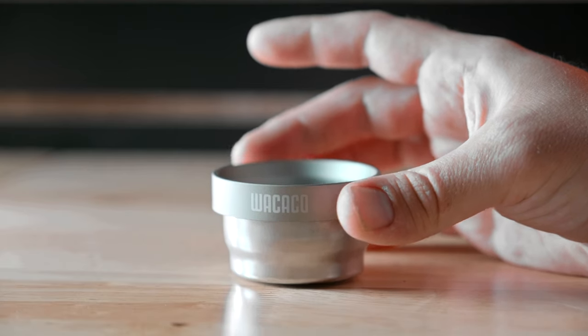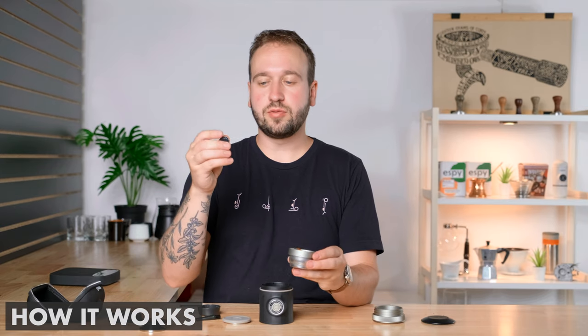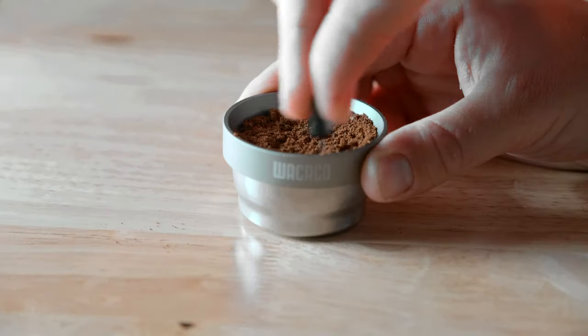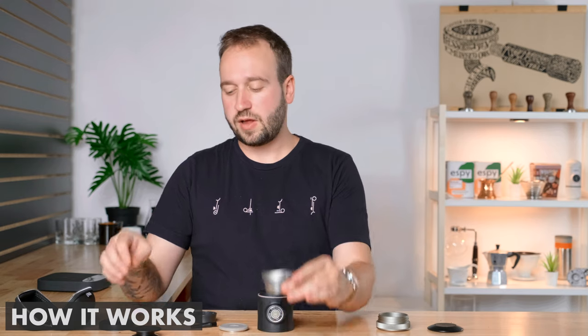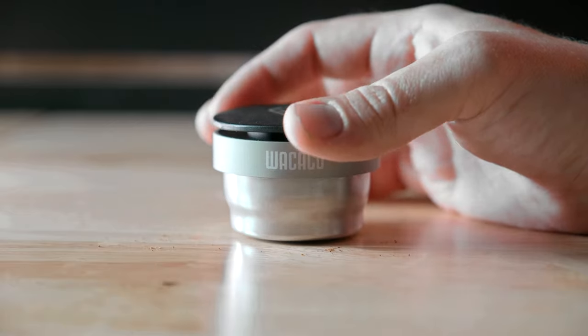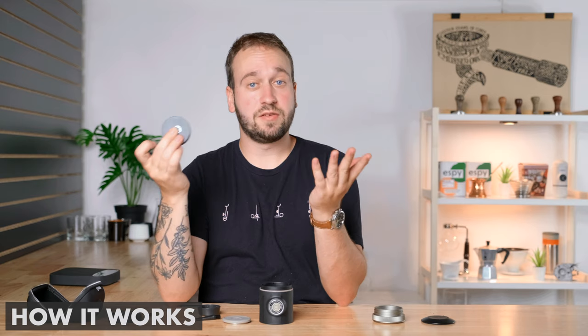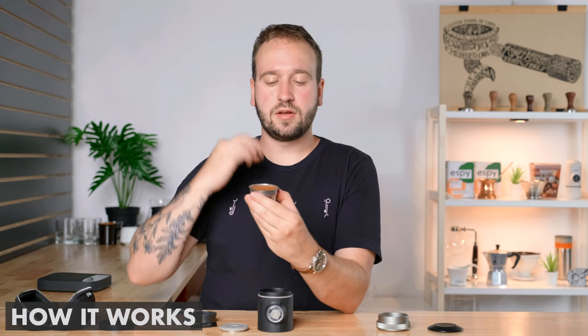My workflow: once the coffee is ground, take the basket along with the dosing ring, place the ring on top, and dump your coffee grounds in. Then use the distribution tool — it's really nice for breaking up clumps and evening out your bed of coffee grounds in the basket. Move it around to get rid of all the clumps and get a fairly level bed, then leave the dosing funnel on and take your tamper and press down. The tamper gets level with the top of the dosing ring so you get an even tamp every time — I really love that solution.